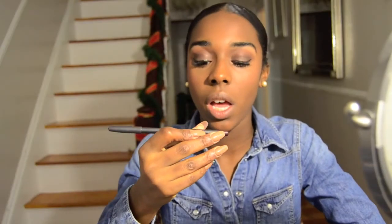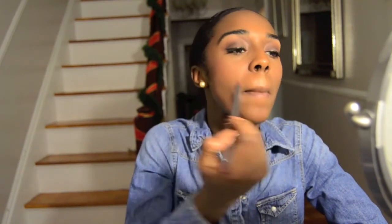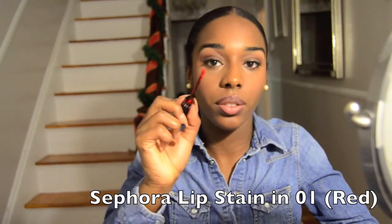I'm going to take MAC lip pencil in Night Moth and pop it on my eyelids — this is like the best thing ever.